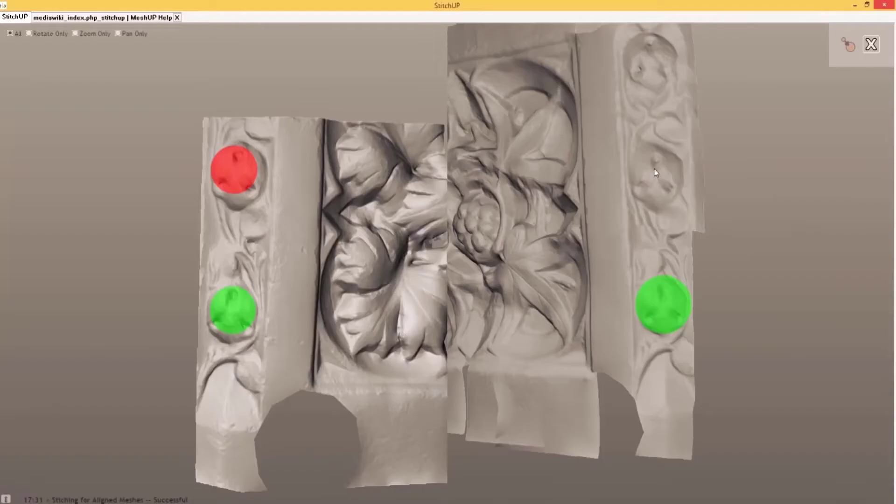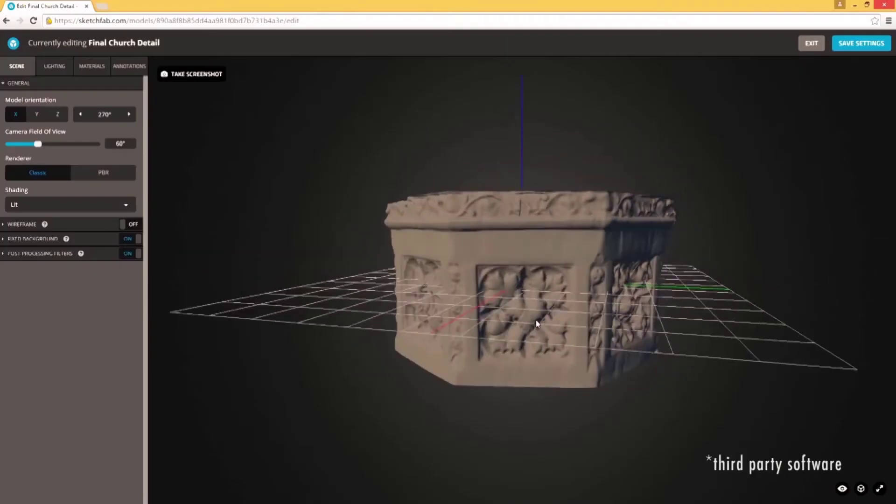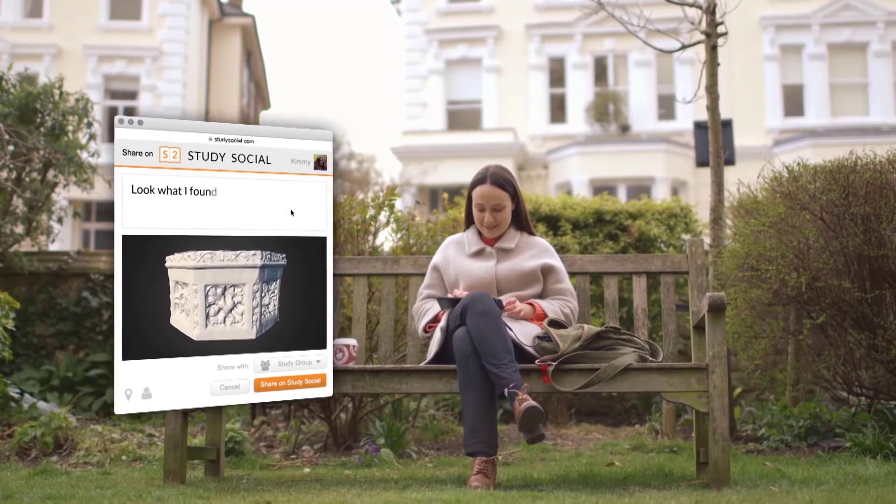You can also use this to scan a human body. In addition, it has awesome features that you will surely love. Check out its technical specifications to know what to expect from this scanner.